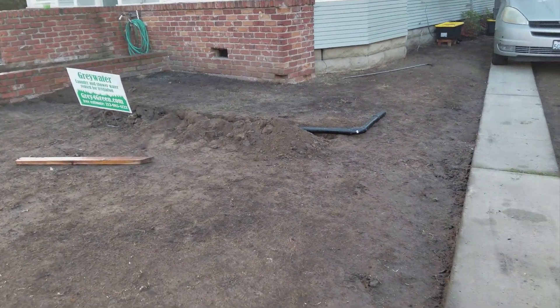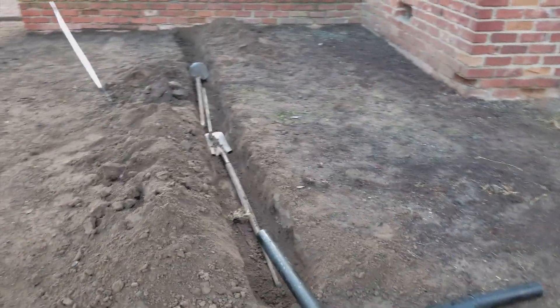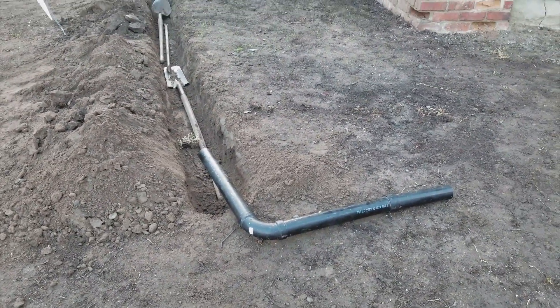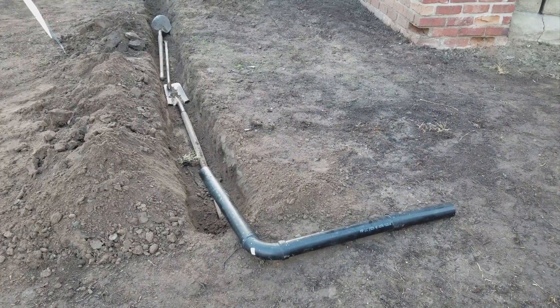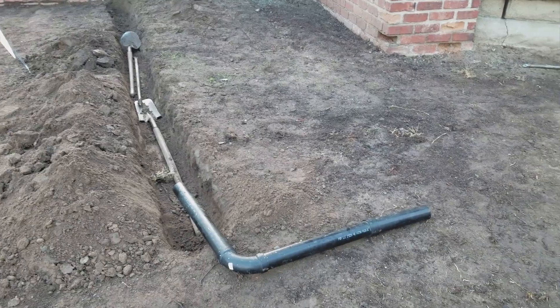We're starting to look at building the trenches. The L-shaped pipe sample right there is to help us keep 90-degree angles, because if you don't keep 90-degree angles it's just hard to fit the PVC and the connections together.